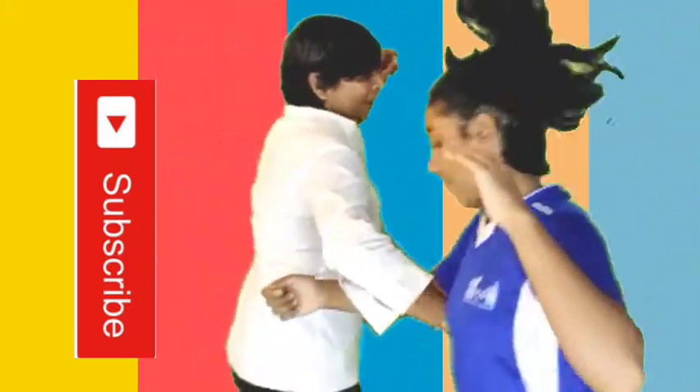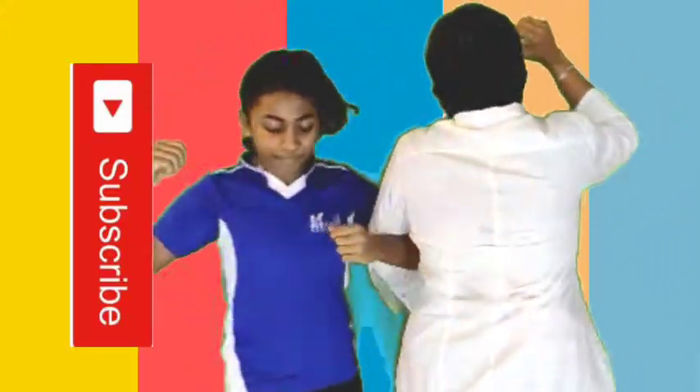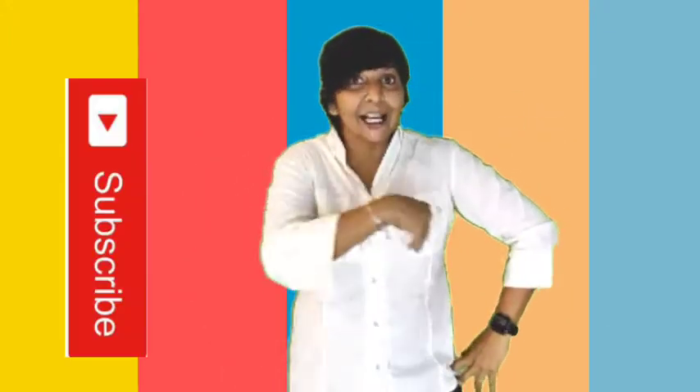That's good! One, two, three, four. Good job. One more time. One, two, three, four. Down. Good job. Good job. Come on, master of dance. Come on. Go one more time. Let's go.